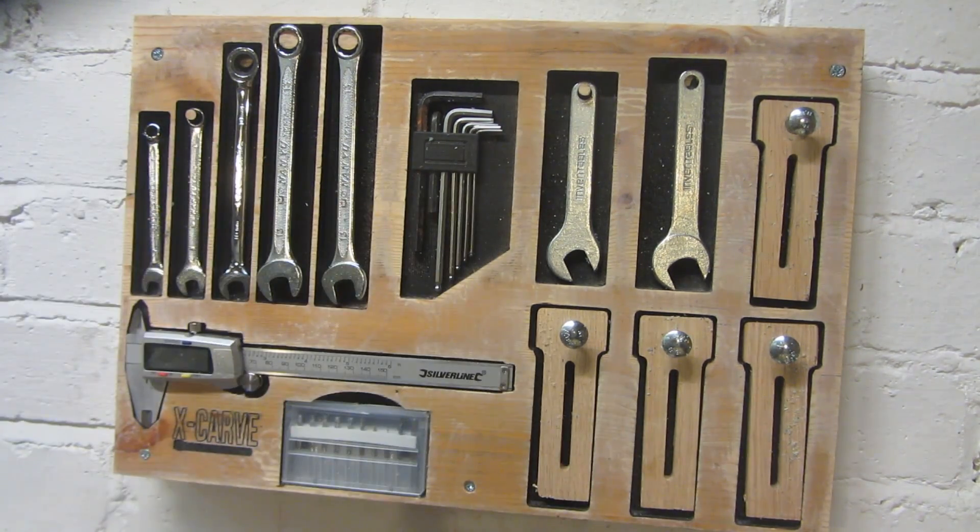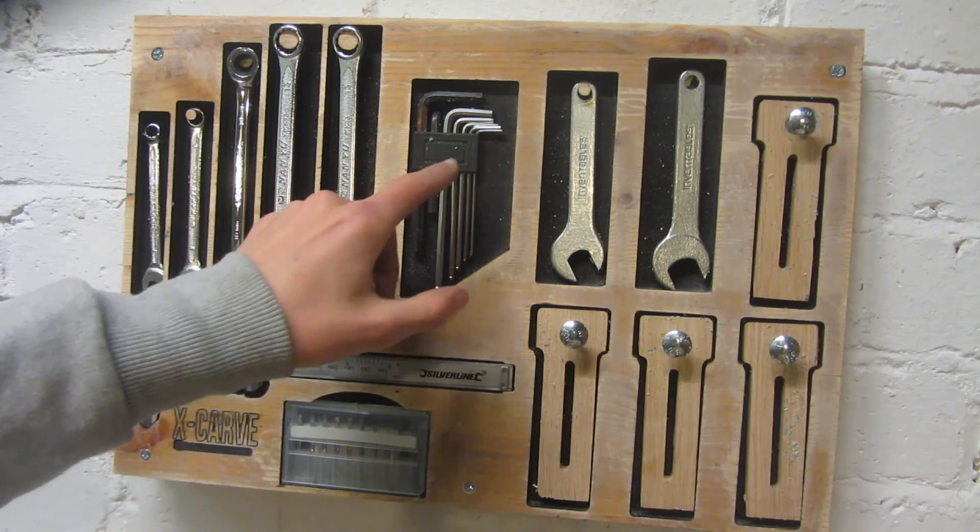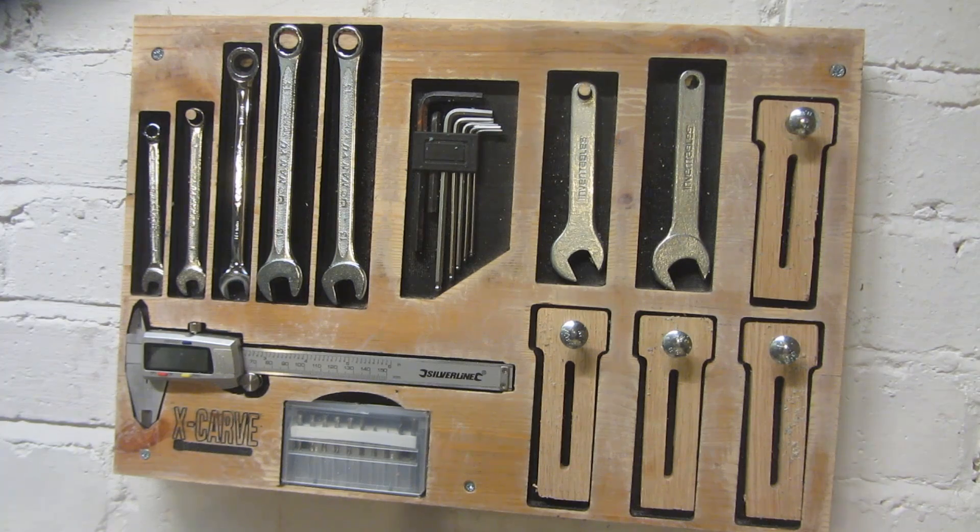This tool rack holds all of the different tools such as the wrenches which are used for operating the spindle, all of the different allen wrenches which come with the X-Carve, and also the different clamps which you can use for holding down material. However if you don't have all of these tools you can easily customize the shape and size of all of these different parts and with a bit of trial and error you can make it the right size for you.